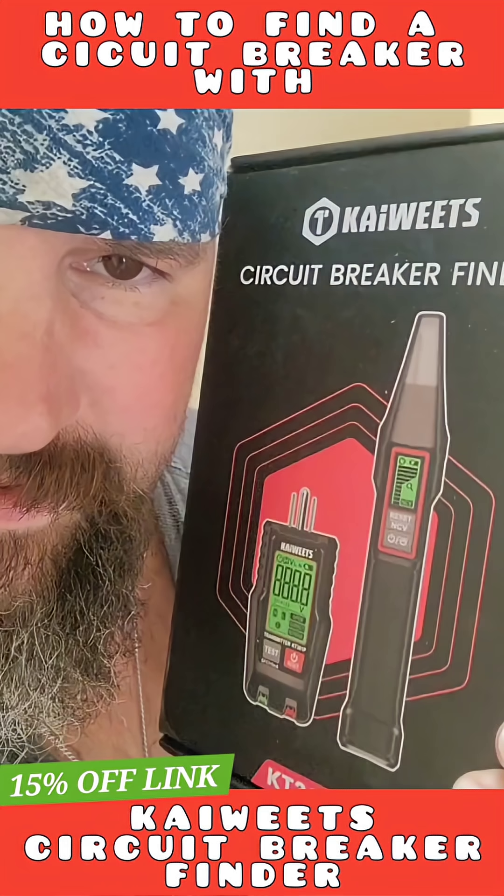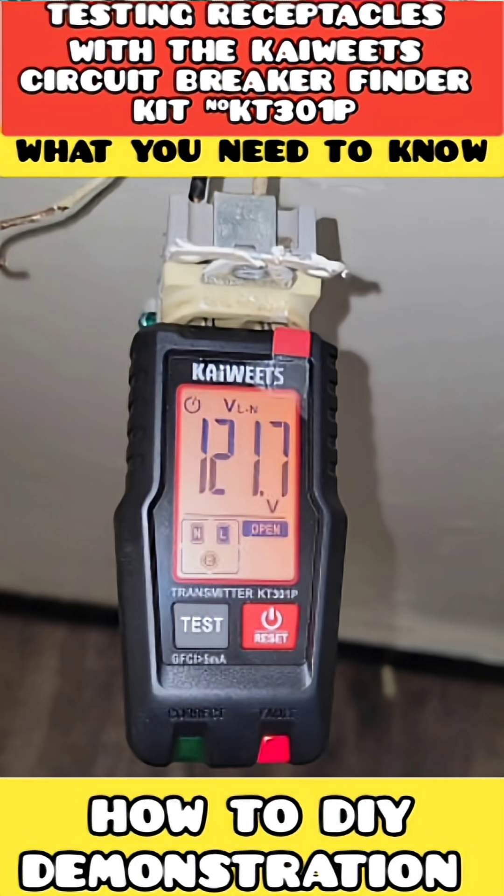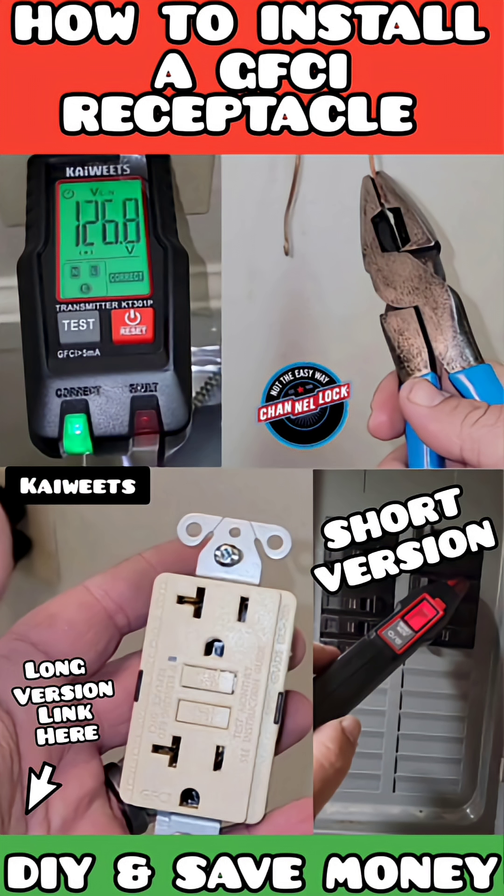I could have reviewed this entire tool in one video, but it'd be over 10 to 12 minutes long. I like testing things in the trades along the way and putting out short burst videos so you can see these tools in action. If you want to check out some of the other features on this product, there are three different videos you can check out — I'll have them linked in the description box below. I do not have an affiliate link, so with any purchase of this Klein circuit breaker finder kit, I'm not going to get any profit from it.